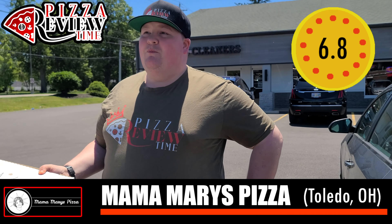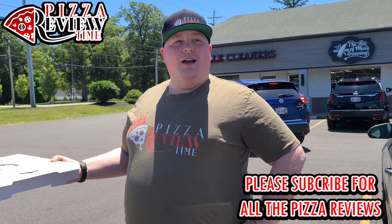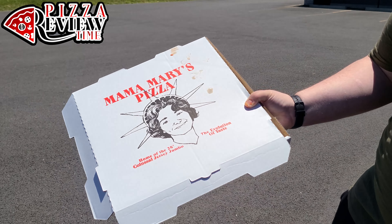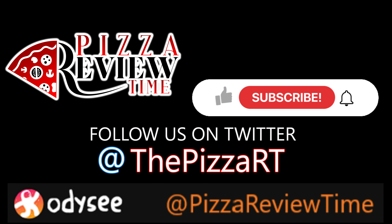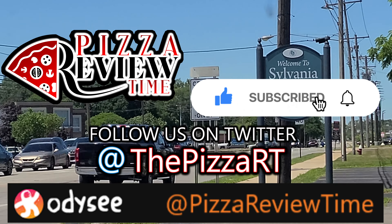Check us out — we are doing all the pizza. This is outside of Michigan and we're going everywhere: Chicago, Nashville, Canada, Kentucky — all the pizza. Mama Mary's — that's the review. Thank you for watching, check out the merch in the link below, and subscribe for all the pizza. Hashtag All The Pizza.